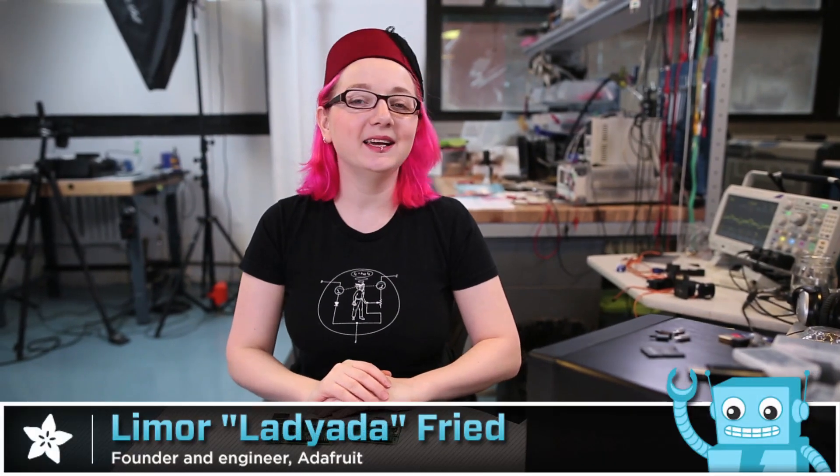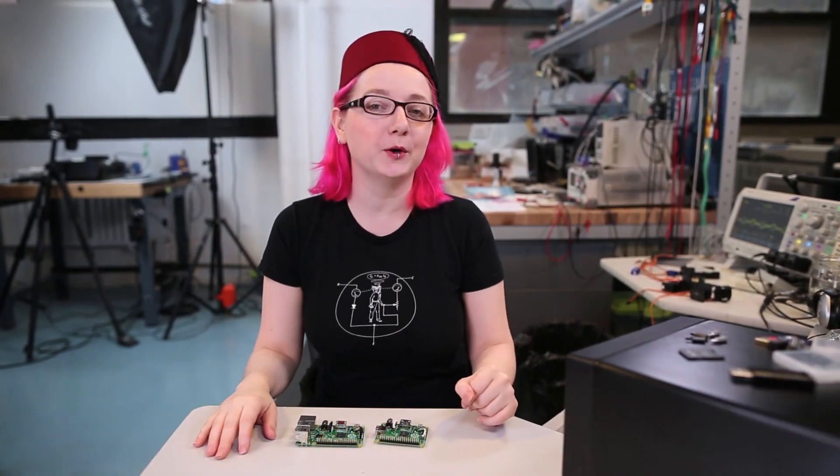Hey everybody! It's me, Lady Ada, here at the Adafruit Factory, and I'm here to introduce one of my new Raspberry Pi hat designs.